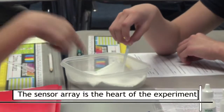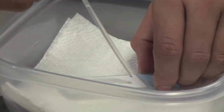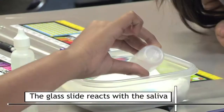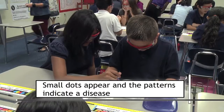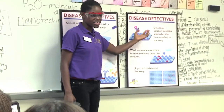Finding diseases in a really quick way is very important for us to be able to do in this day and age, and that's what the kids were trying out with the sensor arrays. The sensor array is the heart of the experiment. It's a small glass slide where the saliva goes. The slide is full of sensors — it reacts with the saliva and small ducts appear. The patterns these ducts make indicate a disease. It lights up all of the places where the antibodies have stuck to the sensor array.